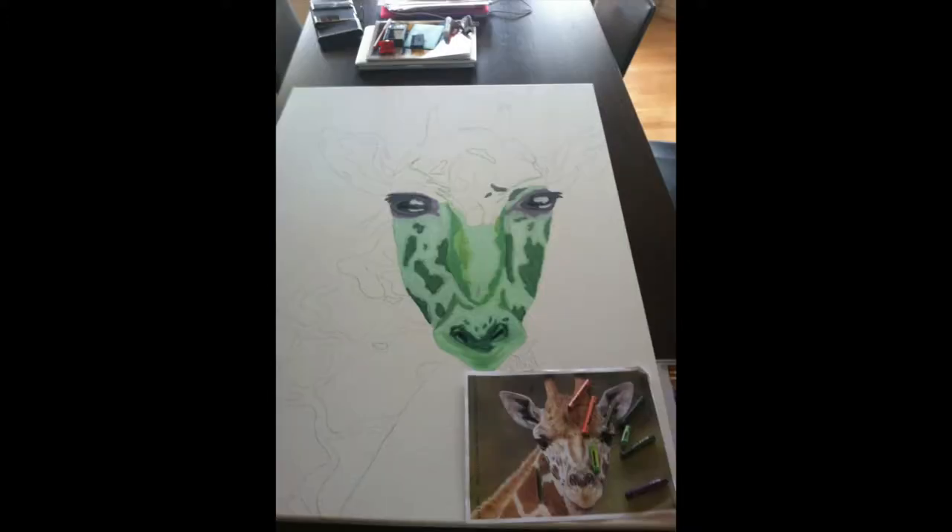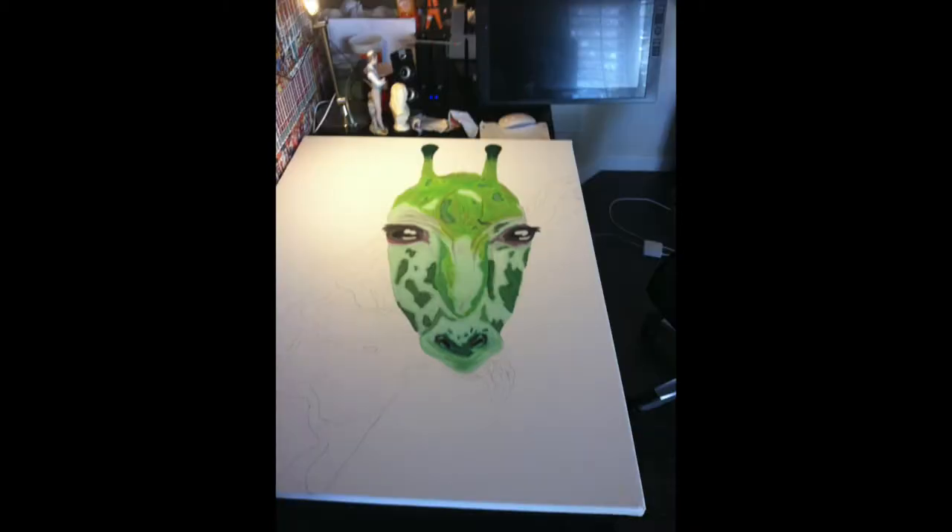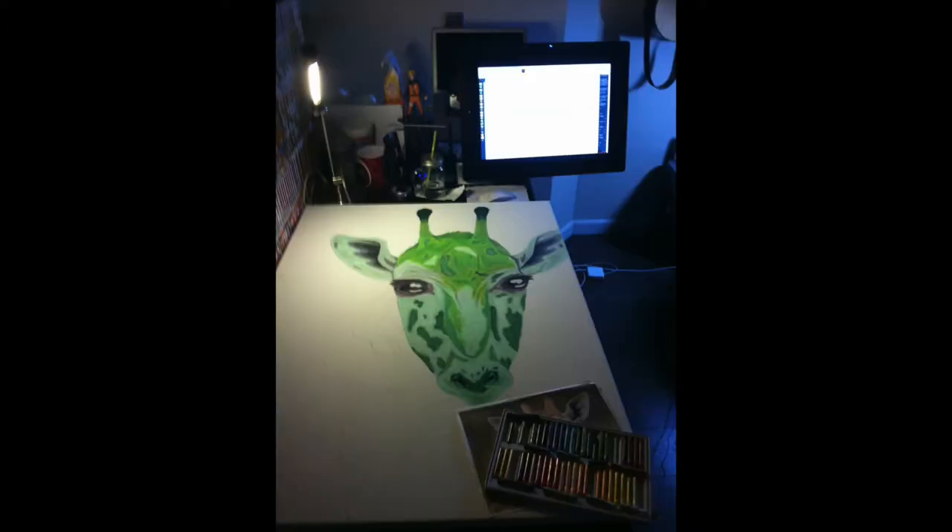Now you can see the left side of the face is now complete. Here I started to add color to the forms. The drafts now have the entire face complete except for the ears and the tongue. In this shot the eyes are now fully rendered.